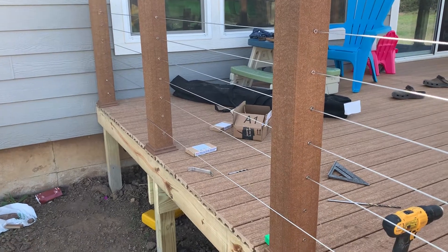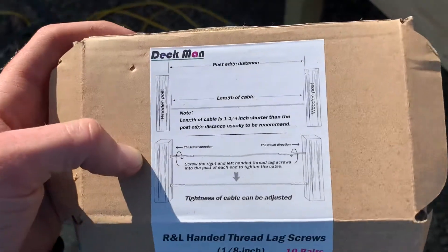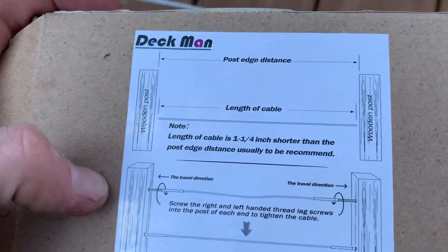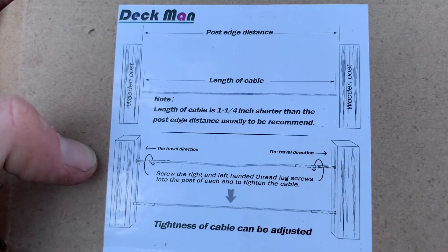Hi guys, just want to show you how I install these cable railings using these deck man inserts. These are the instructions they give you — you measure your post distance then take out an inch and a quarter.